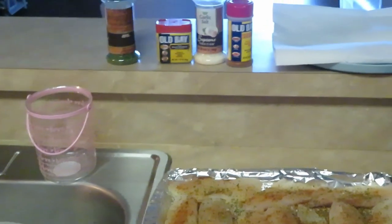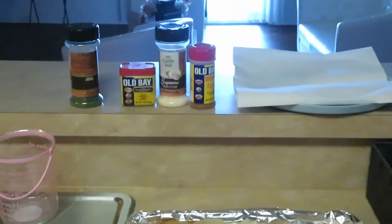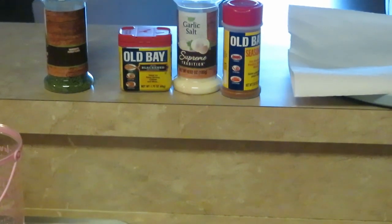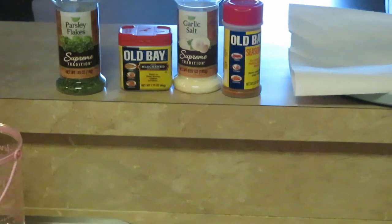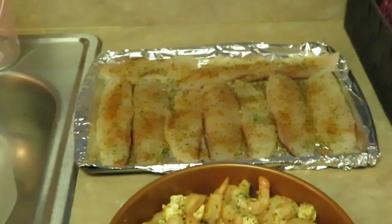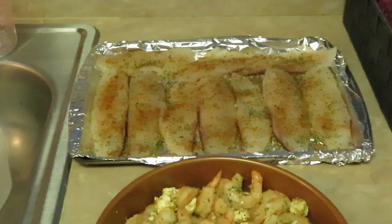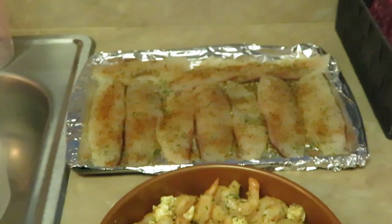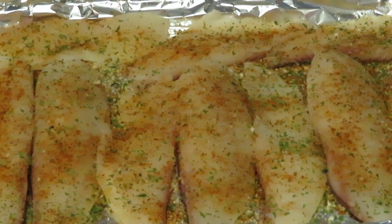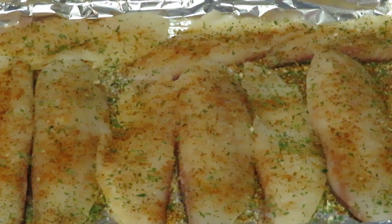I seasoned that up — you guys can see my seasonings over here. I use the regular Oybe garlic salt, I use the Oybe black, and parsley flakes — that's the star of the show. That's what I use to season everything up. The fish is all nice and seasoned — it looks amazing, everything smells so good and fresh. It smells like a seafood market in here!